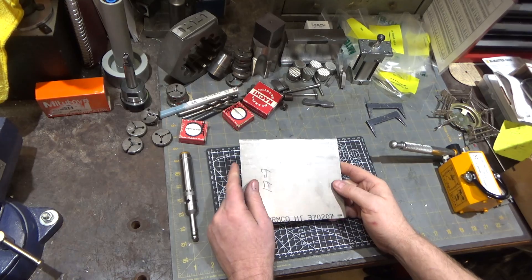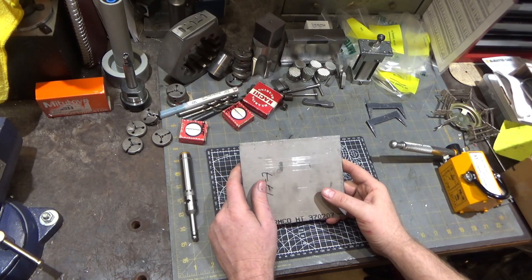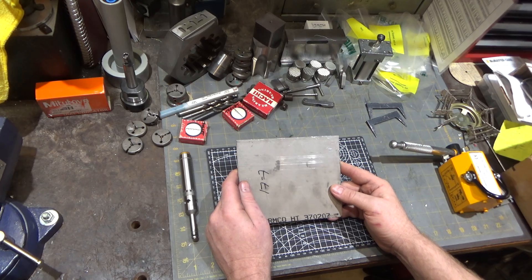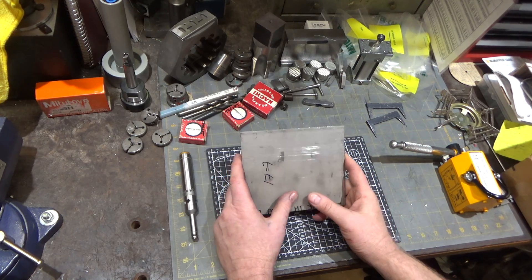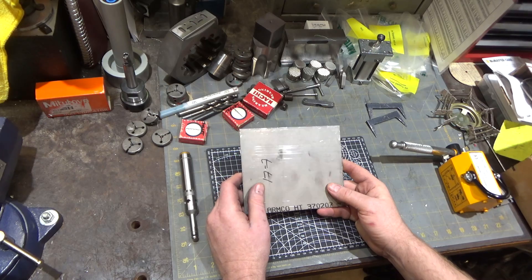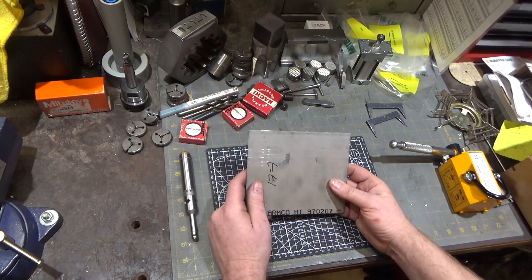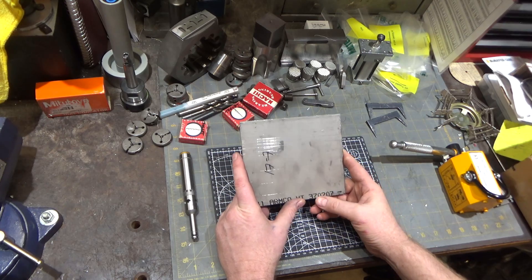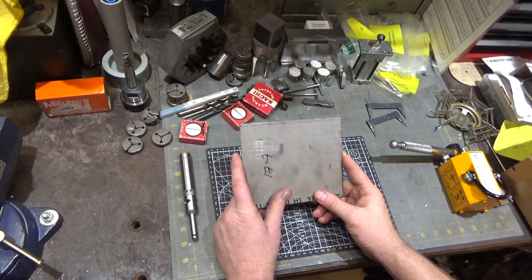Hi and welcome. This time around we're going to make some springs to hold my parallels in place. This is some 17-7 stainless steel in the A state right now, which is annealed, so it's extremely soft and malleable. After you heat treat it with a precipitation hardening heat treatment, this turns into a very good spring and very hard material.